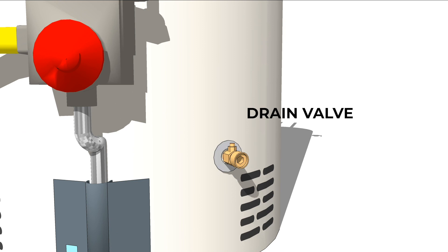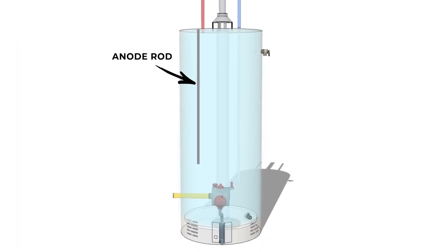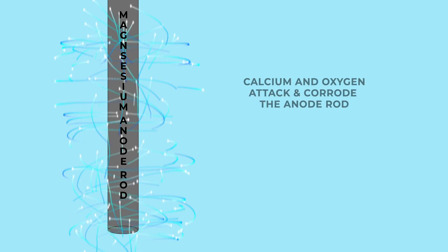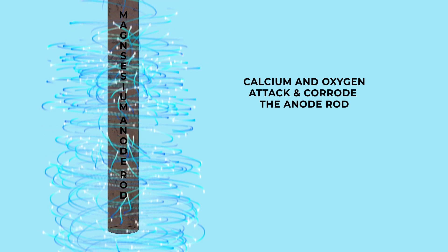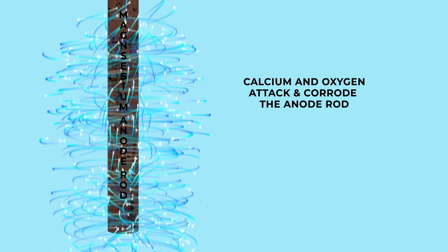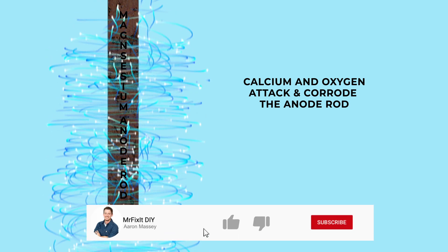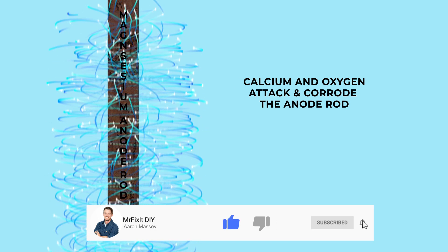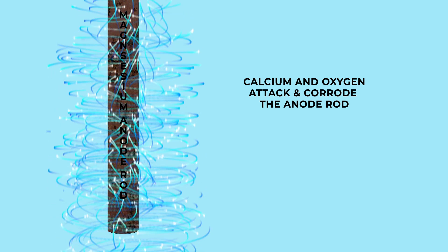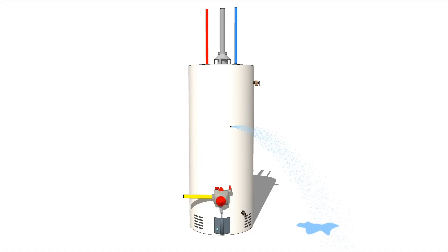An often overlooked component that most homeowners don't even know exists, but can greatly increase the lifespan of a tank, is the anode rod. This removable rod is made of a sacrificial metal like magnesium and is designed to attract the corrosive elements of the water, like calcium, away from the enamel-lined steel walls of the tank and towards the anode rod. Over time, the calcium in the water will eat this anode rod rather than corroding the inside of the tank itself. Replacing this anode rod every few years will greatly prolong the life of the tank. If you don't replace the anode rod, eventually the corrosion will eat through it and then start attacking the outer walls of the tank itself, which will lead to tank failure, usually in the form of a pinhole leak.